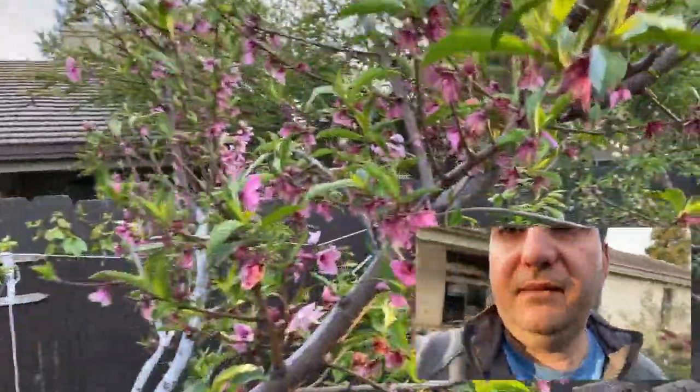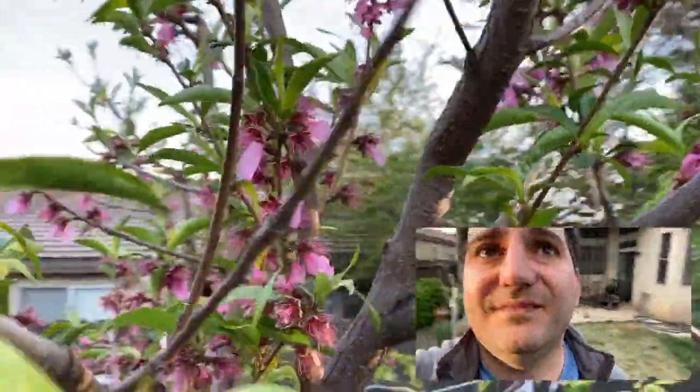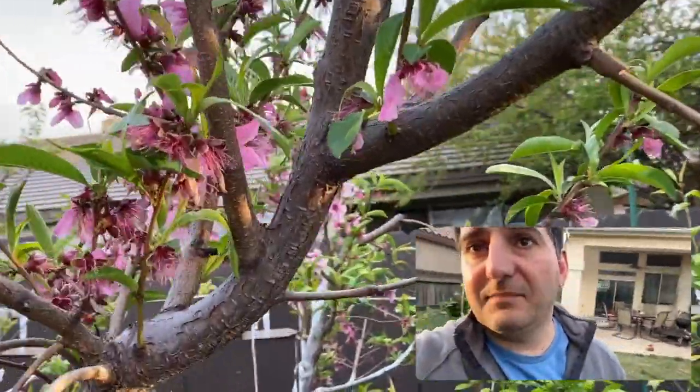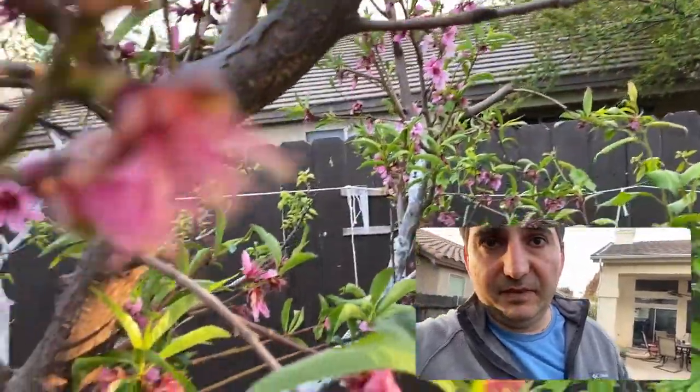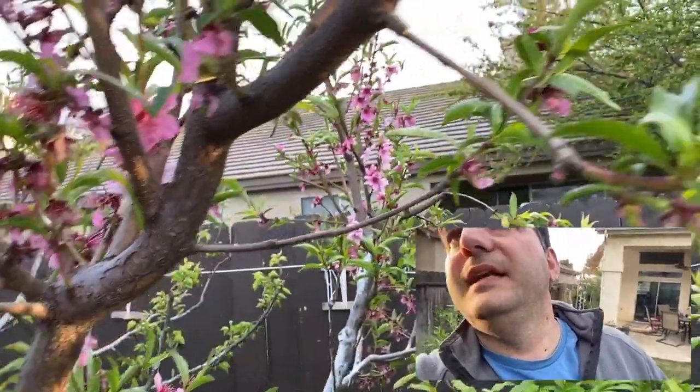Let's see if the nectarine is ready — or not ready, but it just hasn't produced the little baby fruit yet. I could almost see them, but not really.